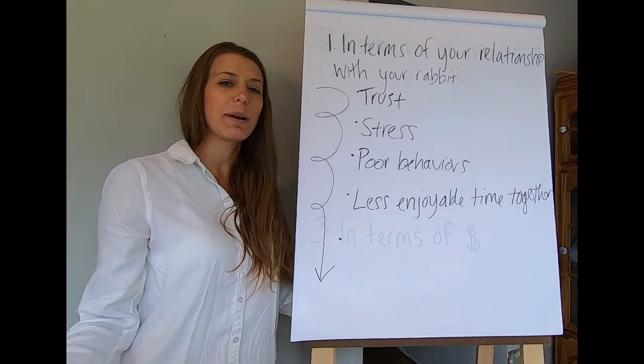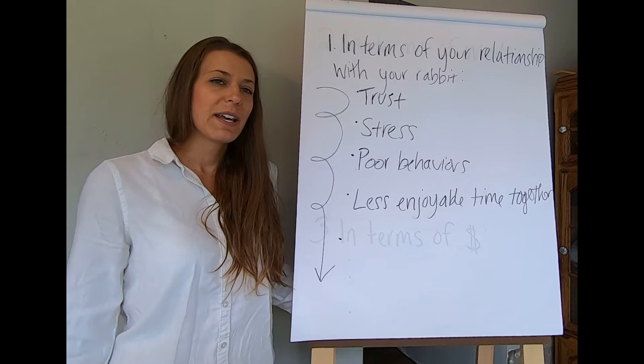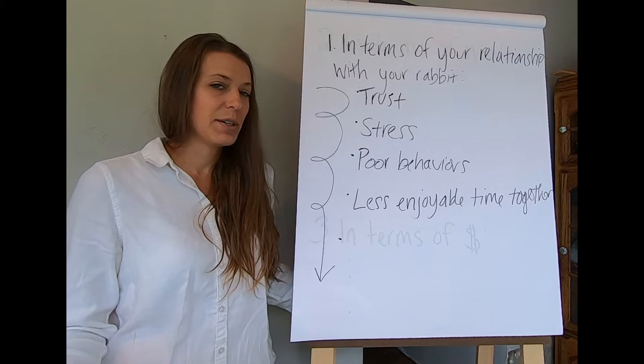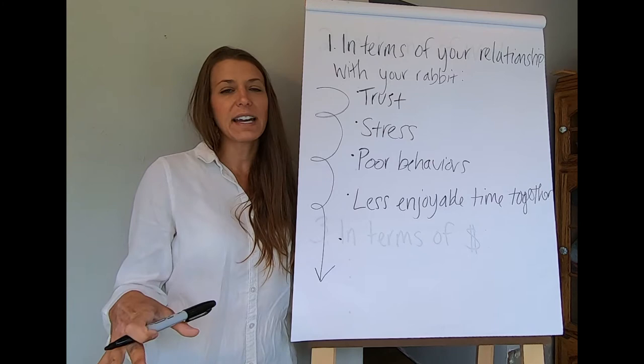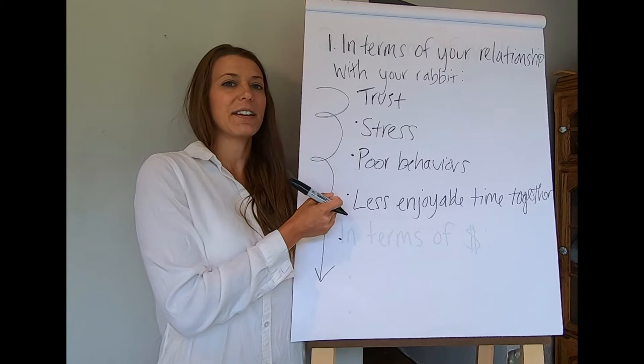Another thing to consider in terms of your relationship with your rabbit: if you don't improve your skills, it simply becomes a less enjoyable time together. Your rabbit won't be something you enjoy taking out your scissors and shearing, and it won't be something your rabbit enjoys either. When skills and technique are lacking, the enjoyment on both parties decreases and the relationship with your rabbit becomes less enjoyable altogether.